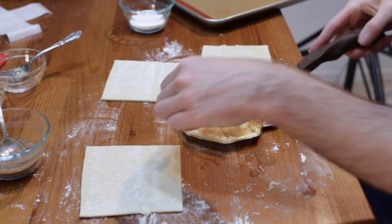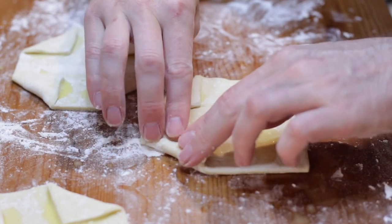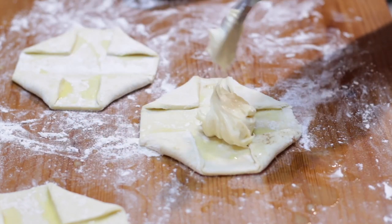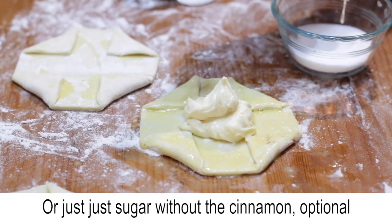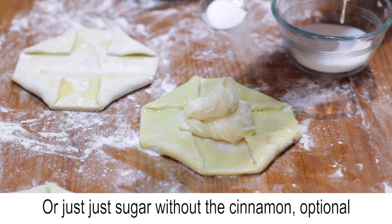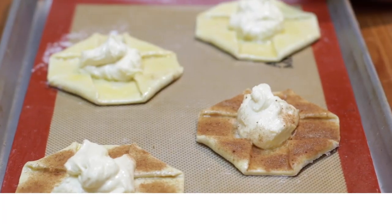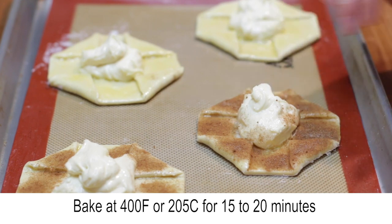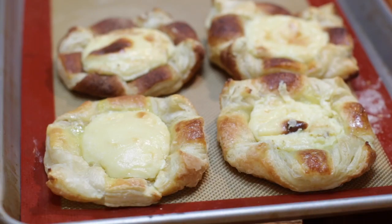Place the pastry on a sheet pan lined with parchment paper or a silicone baking mat, then prepare the rest of them. You can also use plain sugar if you don't want to use cinnamon, or leave it off entirely. Bake at 400 degrees Fahrenheit or 205 Celsius for 15 to 20 minutes until it puffs up and is nice and golden brown.